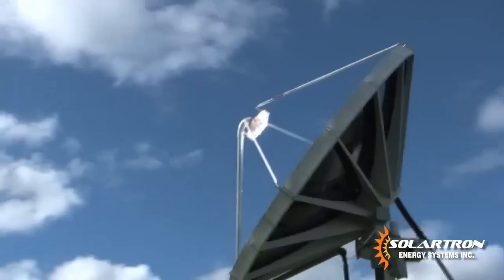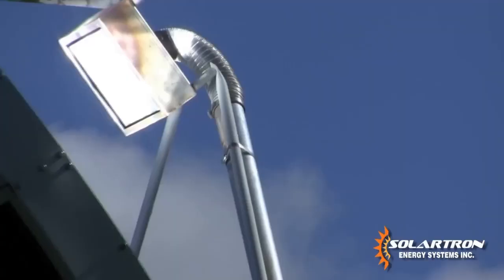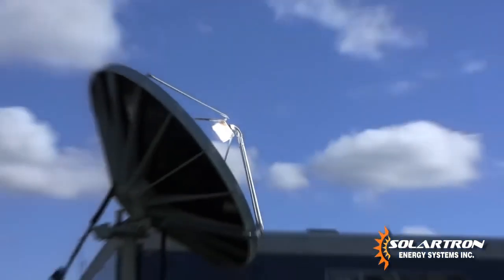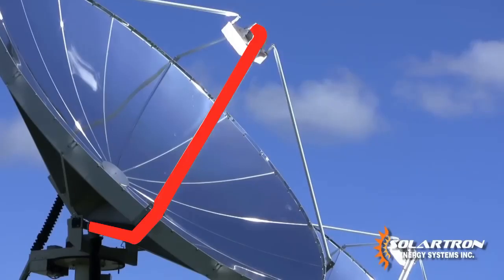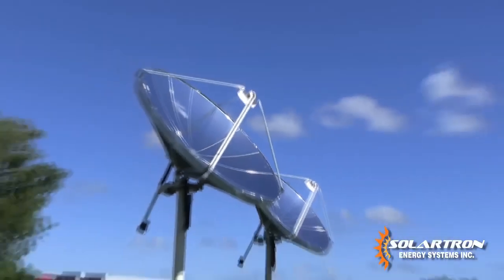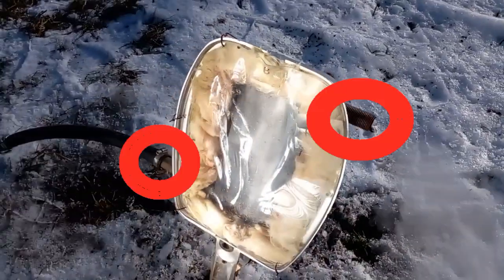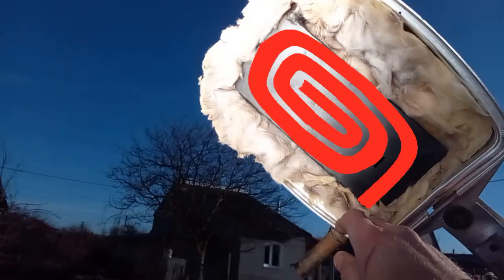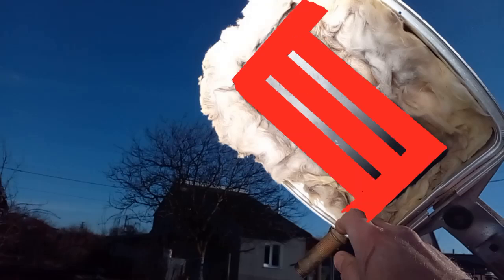Solar radiation heats water which circulates through this receiver. Here you see the path along which cold water comes into the receiver where it is heated by solar radiation and comes out. I also made similar receivers, and this is one of them — this is the inlet and outlet for water or other liquid. Instead of using this steel box, I could use a pipe in the shape of a spiral or several parallel pipes.